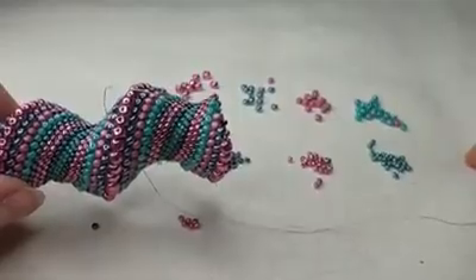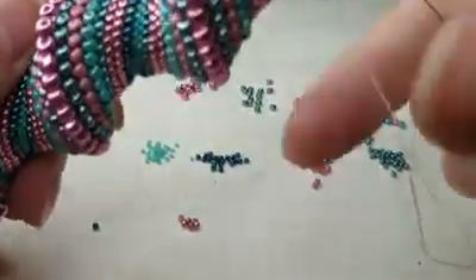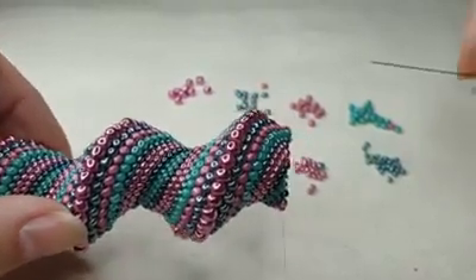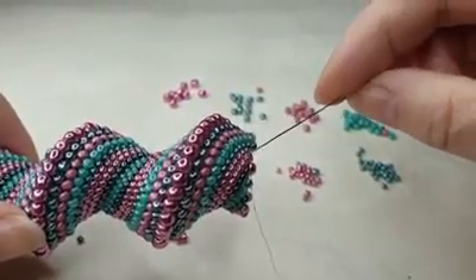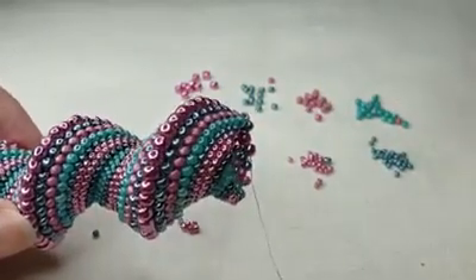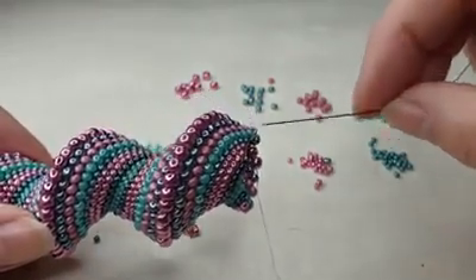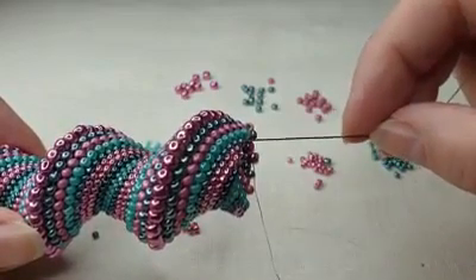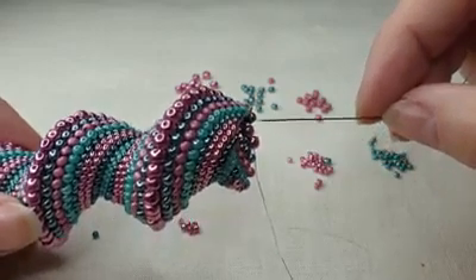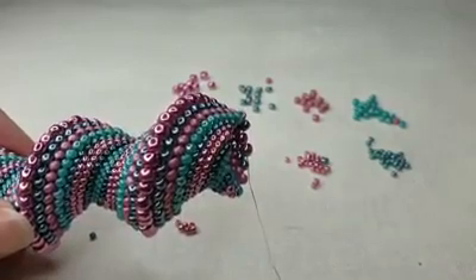I'm actually using a different bead surface which has got a bit of spring in it. Anyway, what we are going to do today is see these two stripes of metallic pink beads — we are going to get rid of one of those. It doesn't matter if you haven't got two stripes together; you could just as easily get rid of one of these rows. If you want to take out one of your rows, this is how we are going to do it.